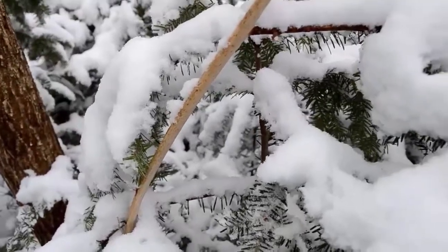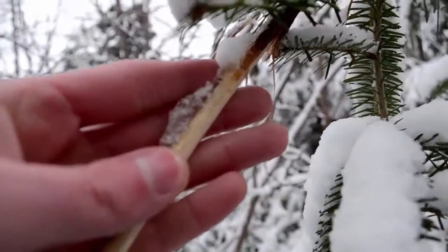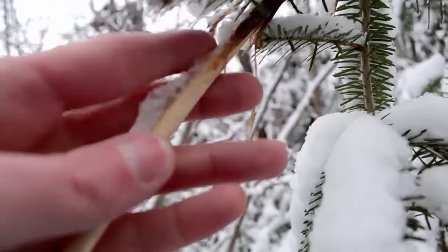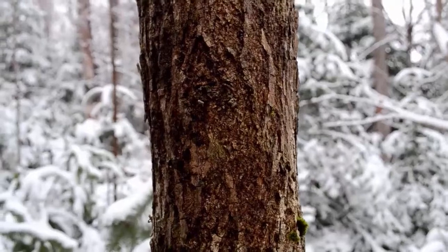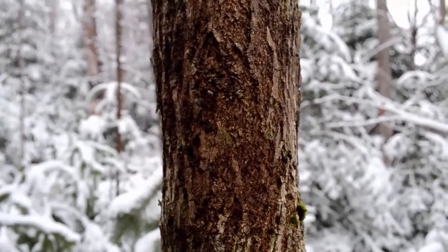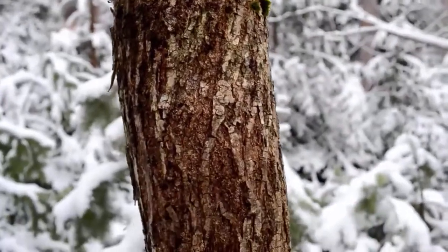I'm just noticing something really cool — a lot of the branches on this tree have been stripped of the bark. There's been some sort of animal chewing on the bark here; it even goes all the way up here. What we're looking at is an ash tree. I don't have many ash trees in this area, but it's got kind of a cool bark.